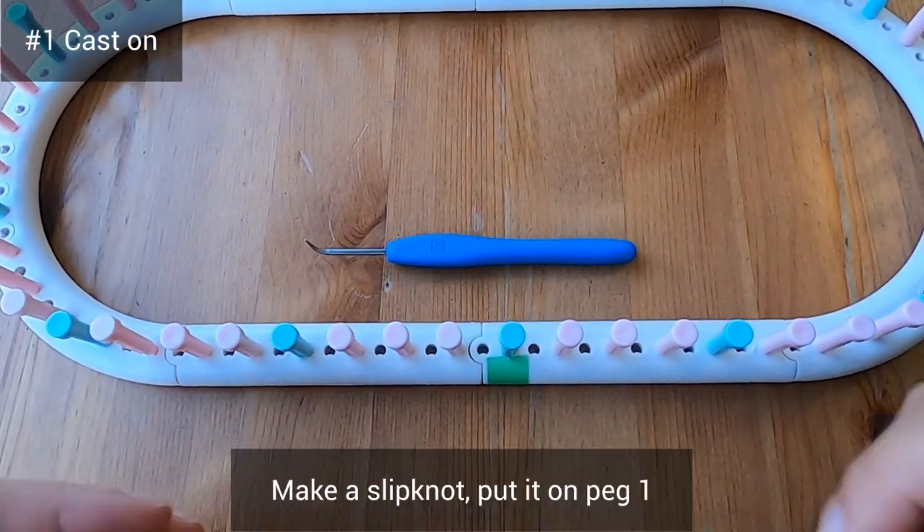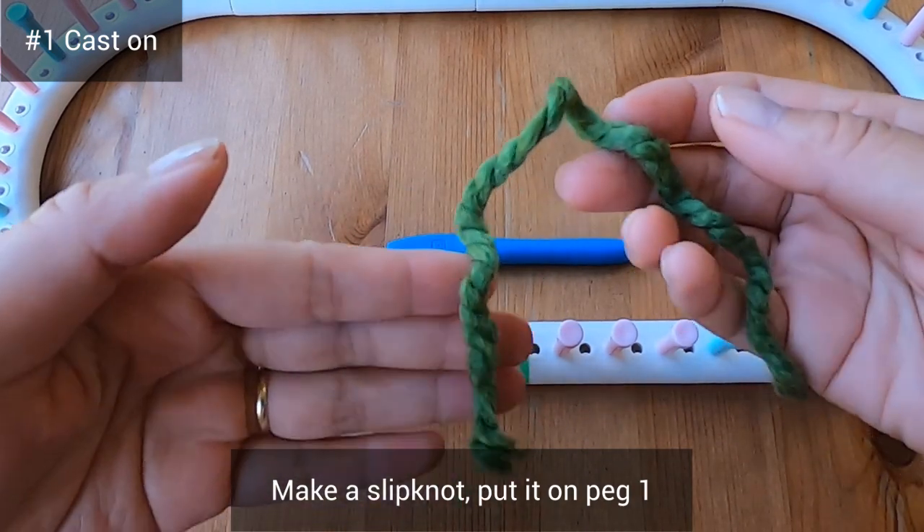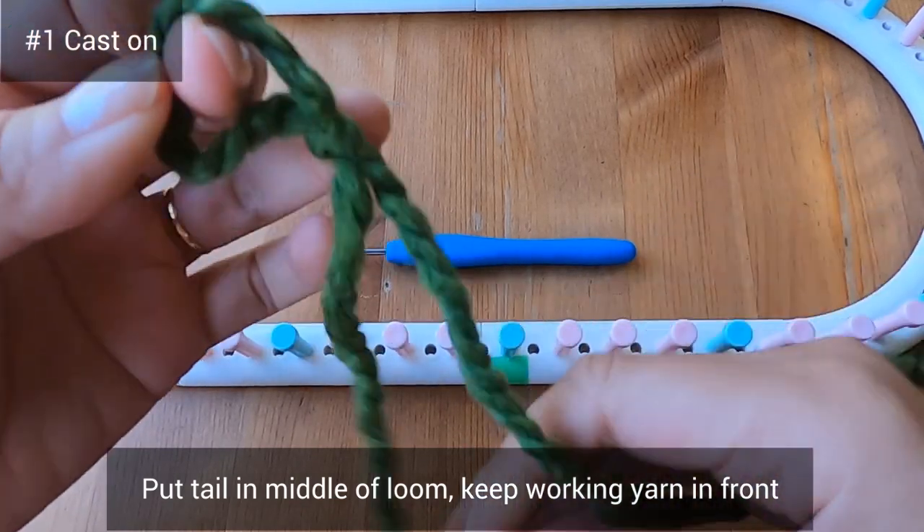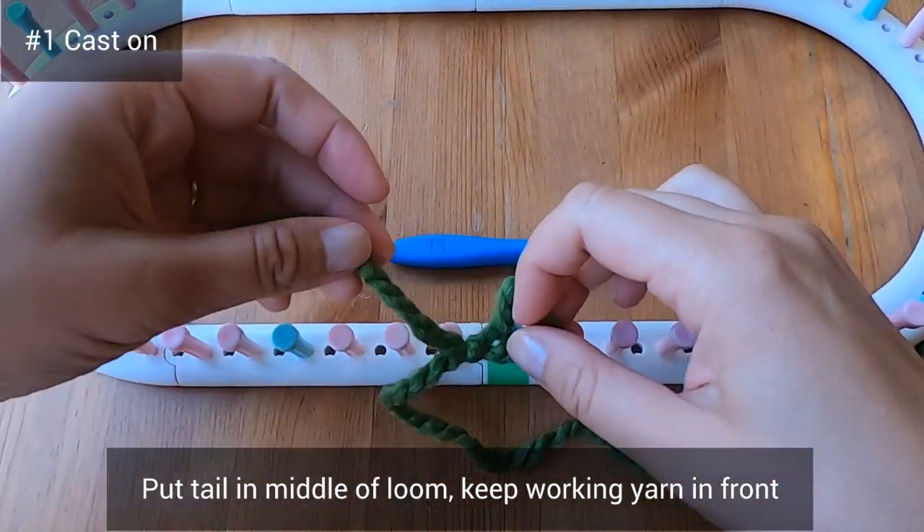To start your chain cast on, you'll make a slip knot with a tail of at least six inches and put it on peg one. You'll put the tail in the middle of the loom and keep your working yarn in front.